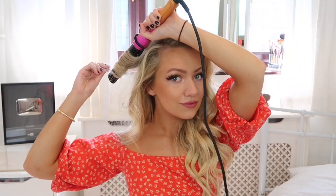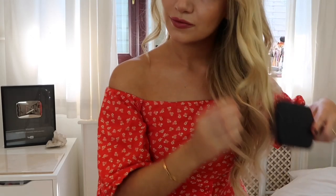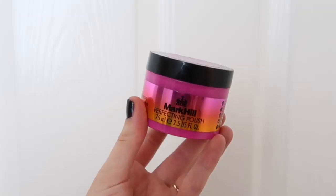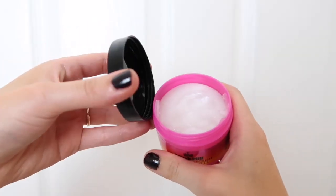Just keep taking down sections and curling until you've reached the top. Once all the hair is curled, I'm taking the Mark Hill miraculous nourishing hairspray and spraying that all over — it's great because it's so flexible, you can still touch and move the hair. Then I'm brushing out the curls to make them even softer and more flowy, and finishing with the perfecting polish to smooth over any flyaways and make my hair look flawless.